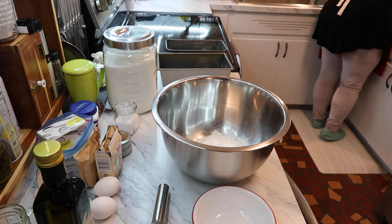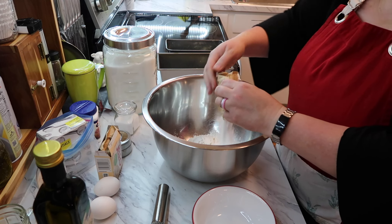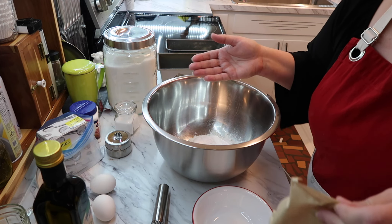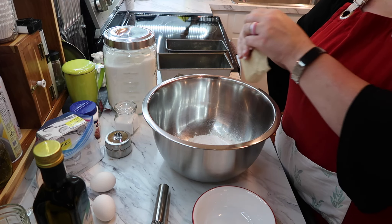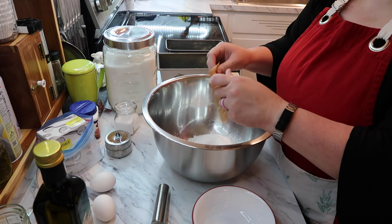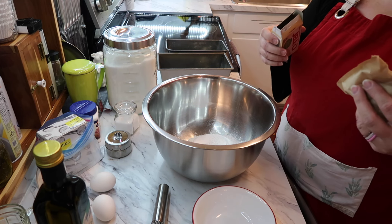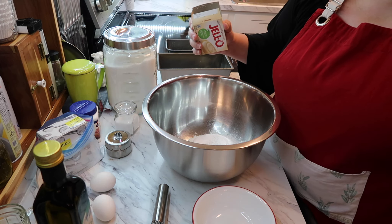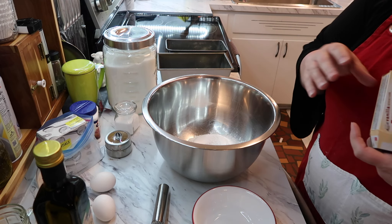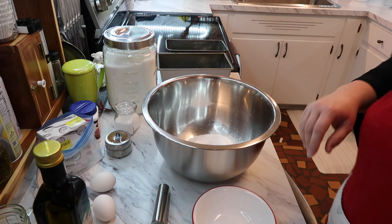The pudding mix should be one large box, but I only have small boxes. There's a store here that sells Amazon returns, and I found a huge box of vanilla Jell-O pudding for six dollars — that stuff is normally a dollar a piece or more. It was six dollars for 24 packets, so of course I bought it. The date on it is way far away, so no concerns there.